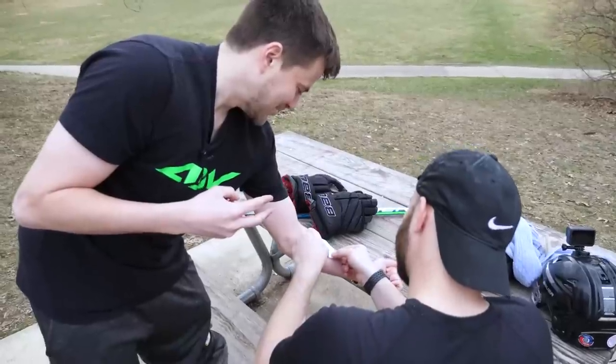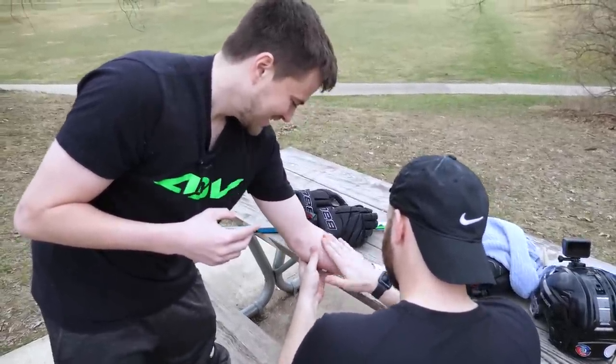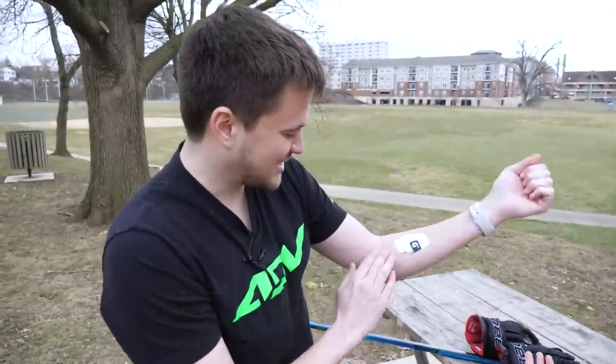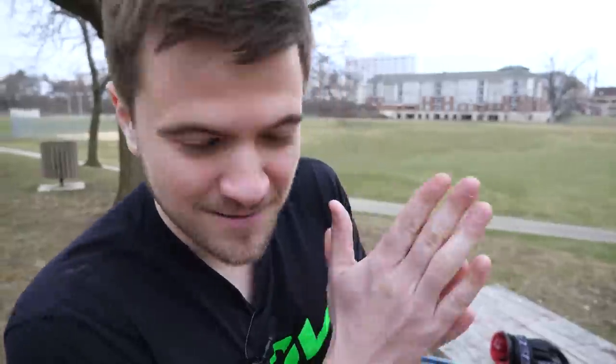Patch number two — nice and smooth. So there we go. We look like cyborgs out here with these Gatorade Smart Patches on our arms. We're gonna head to the rink, go for a little 1v1 for 30 minutes, come back, scan this up, and see what our results say. Let's get it.